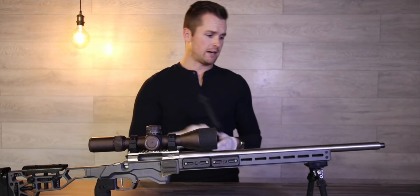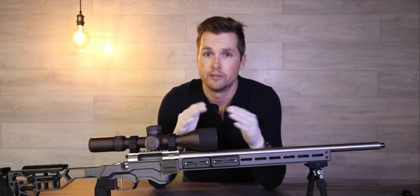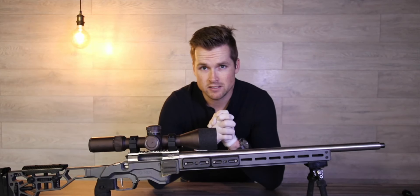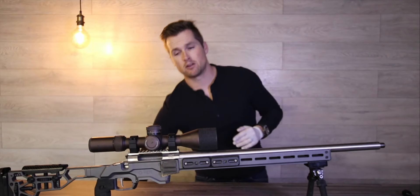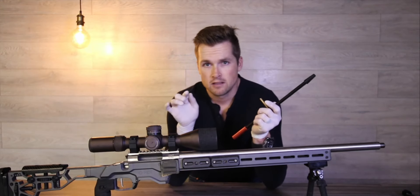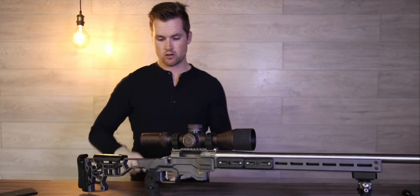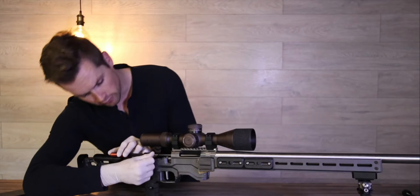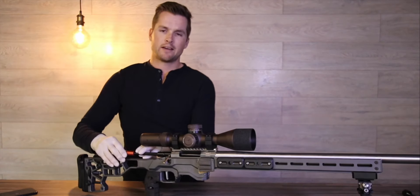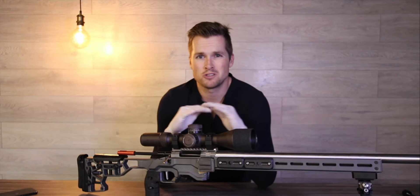The next thing I'm gonna do is pull my bolt out and pop that off to one side. You can have a little piece of cloth where you can put things down if you don't want oil all over your furniture. I see a lot of guys going wrong by not using one of these — a bore guide. You don't want any sharp metal objects scraping on the side of your chamber or the throat of your rifle, so you want to insert this into your bore before you start cleaning. This also means that none of the cleaning solvent is gonna fall into your trigger group and cause troubles down the line.